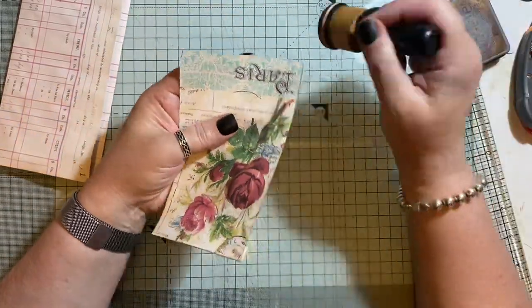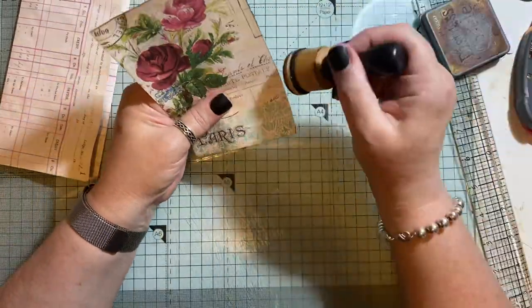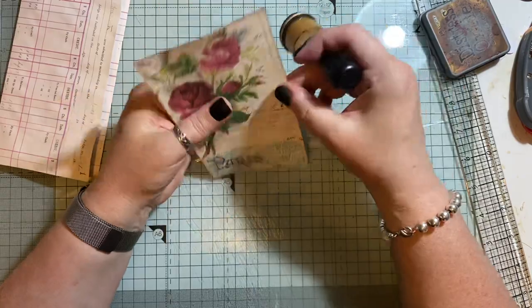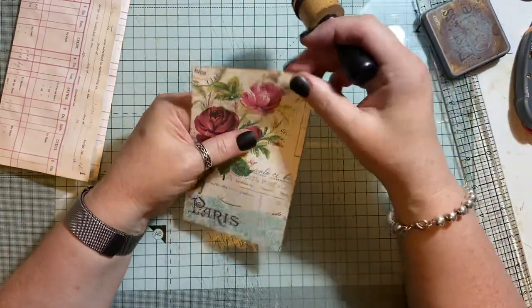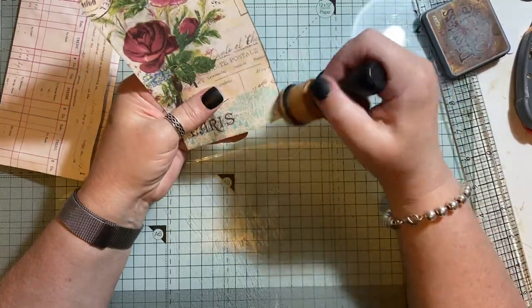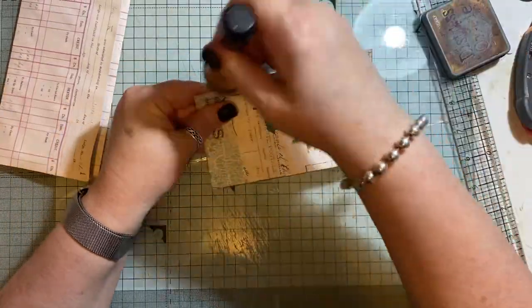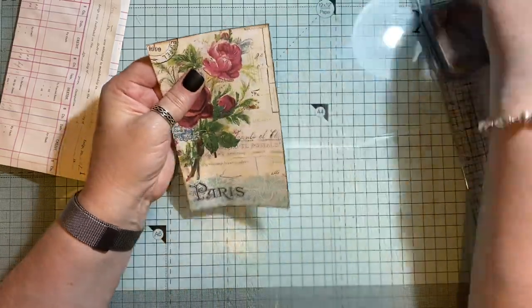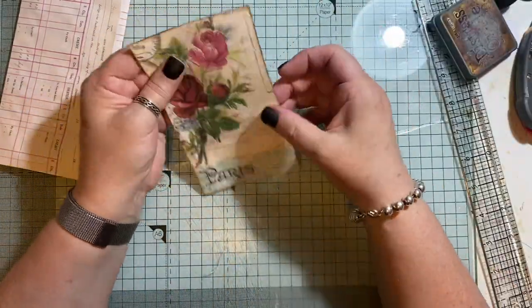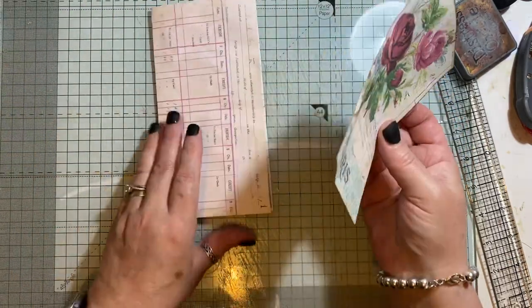With collage papers you can do multiple things with them - you can keep them as they are, you can make pockets, you can tear them up, you can make more collage papers with them with other scraps. Pockets, tags, pages - many different things that you can do. You could make covers, you could make tabs out of them.